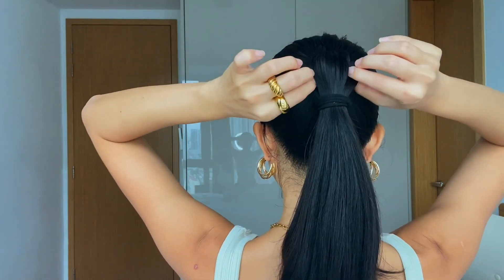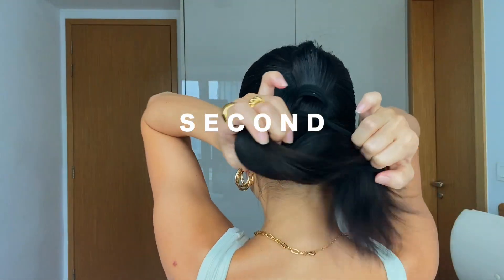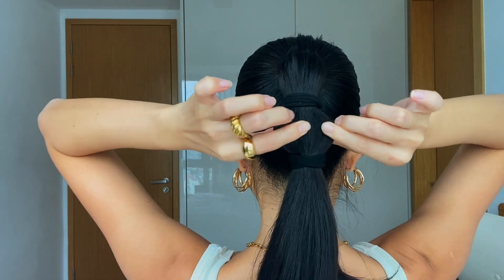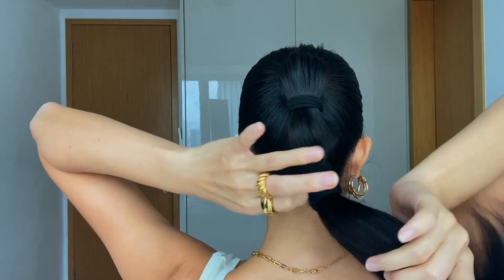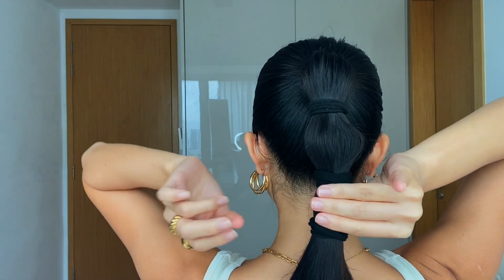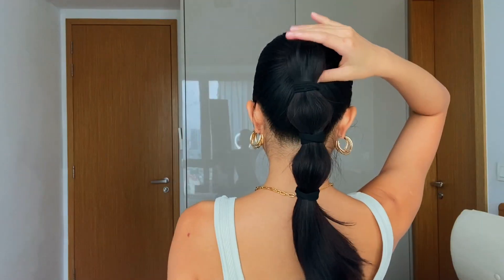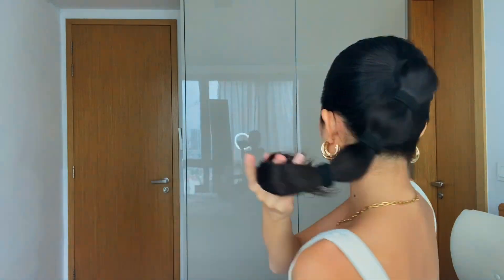Now go to the second one — hold it down to about here and start pulling it out. Continue to do another one, dragging it a little bit below. Make sure it's about three fingers' distance, then start pulling. We now have three sections here, and we're gonna continue to do the rest. I'll put one more here and start pulling.